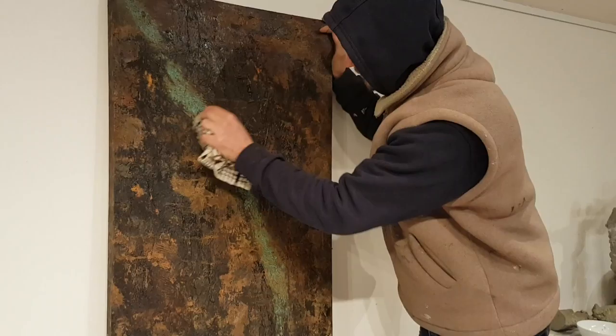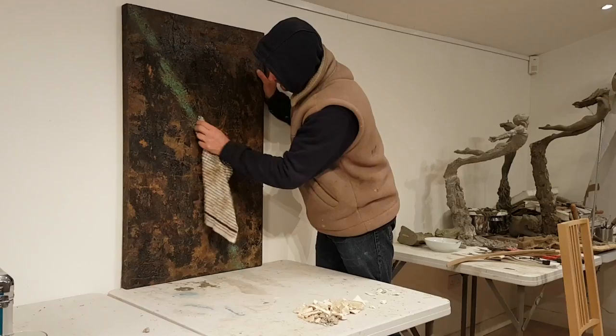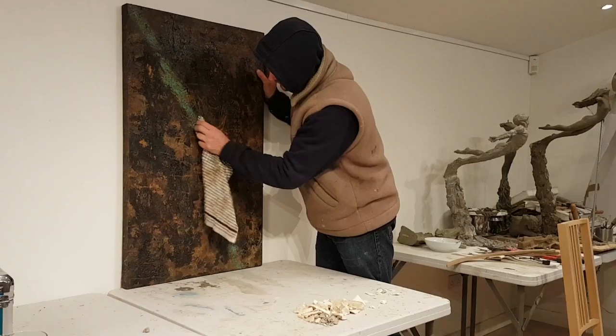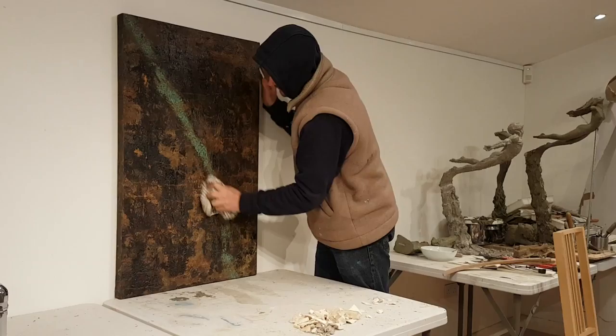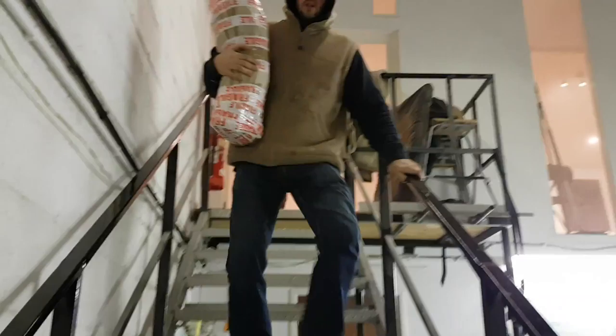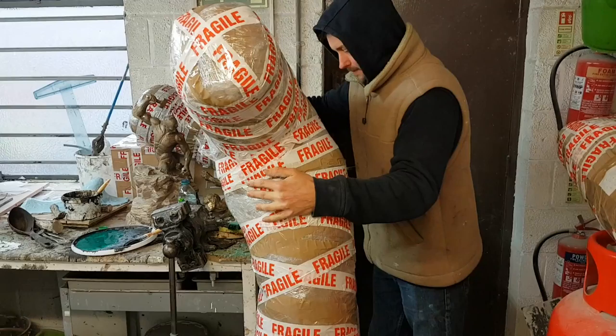Now I'm rubbing back through the surface. I have a verdigris vein running through the centre of the painting, which I'm now rubbing back through to expose more of the rust and the contrast. I build up the painting in layers and then rub them back through in areas. You can see the surface texture I've built up here and the different layers. I'm really pleased with this painting, really enjoyed it.